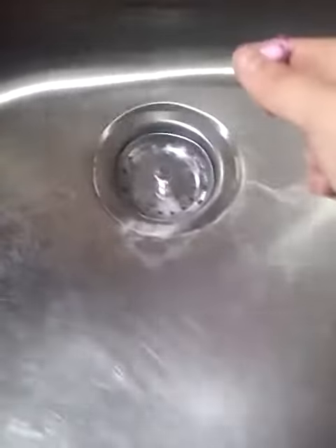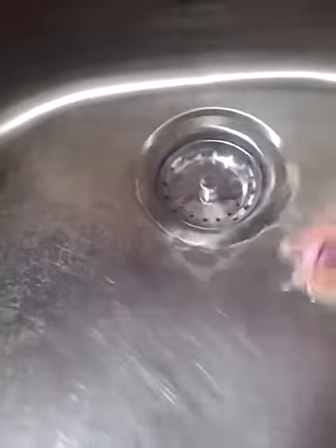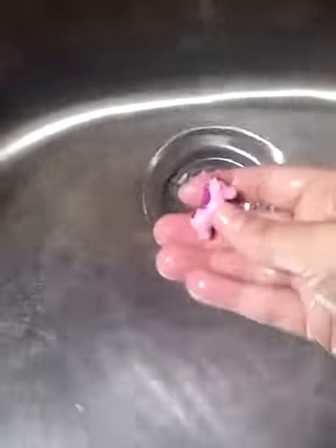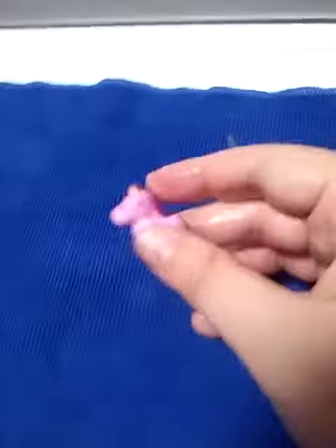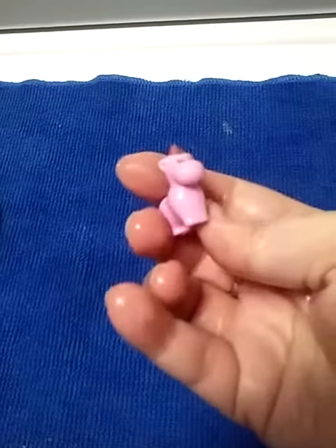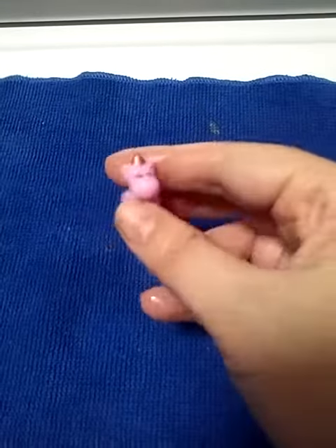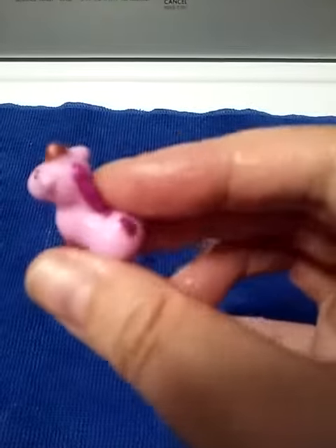That was not very colorful at all, but at least we got our surprise. This thing dissolved real fast, and this was the surprise inside.